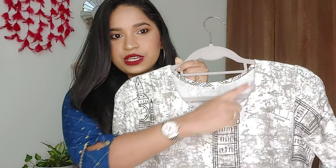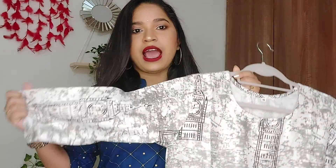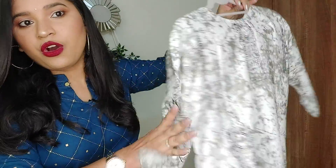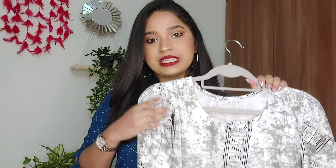This has a round neck — a very simple round neck — and it has 3/4th sleeves. The material is pure cotton, so it is very comfortable. The pattern is in the front and back, making it a very simple kurti, very apt for college. If you like to wear pure cotton especially in summers, you will definitely like it. The size I have is medium.